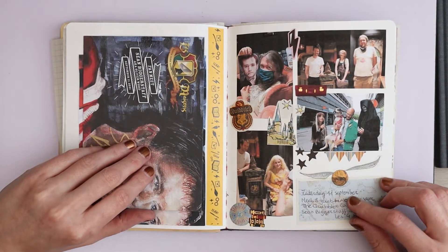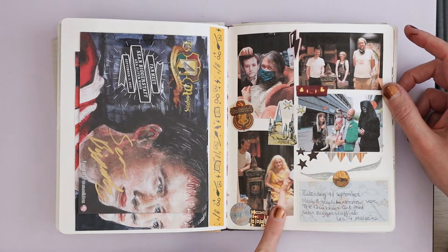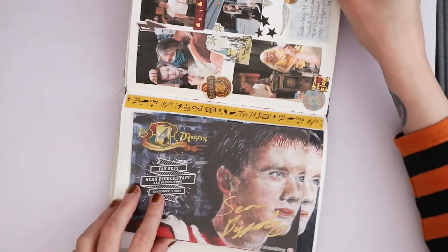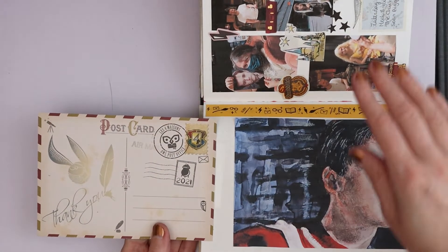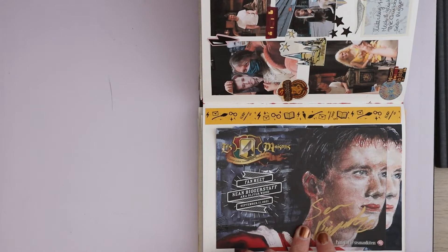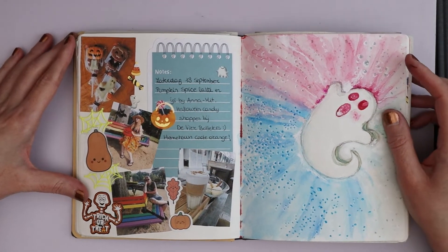On September 11th we went and met Sean Biggerstaff at Les Capnesons because there was a meet-and-greet day. It was really fun. This is my friend France with Sean, and then Bert and I with Sean, and then just some fun photos of the event. I made a postcard for it. This is a print I made because Stan — the owner of Les Capnesons — has the original. He turned it into a postcard and I asked Sean to sign one because I designed it.